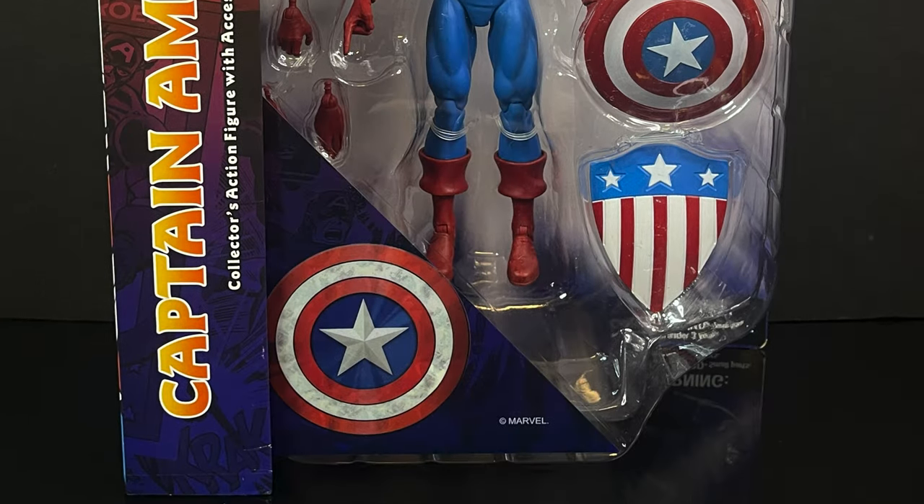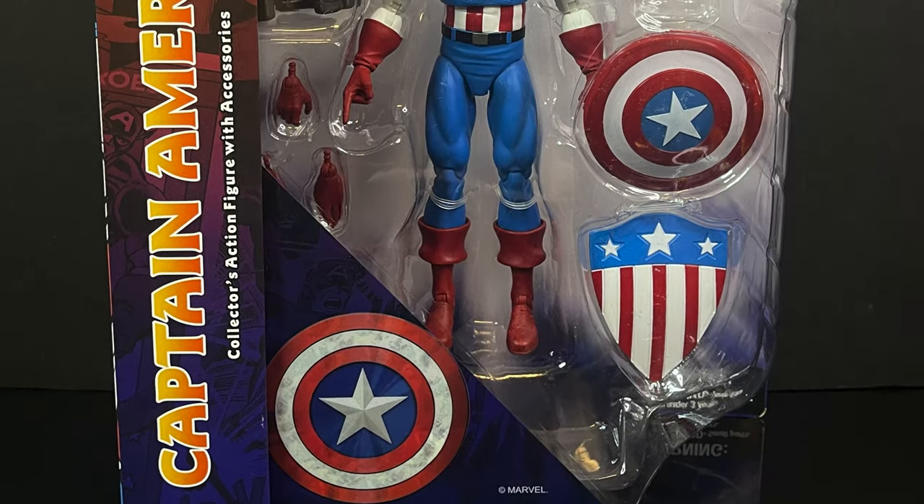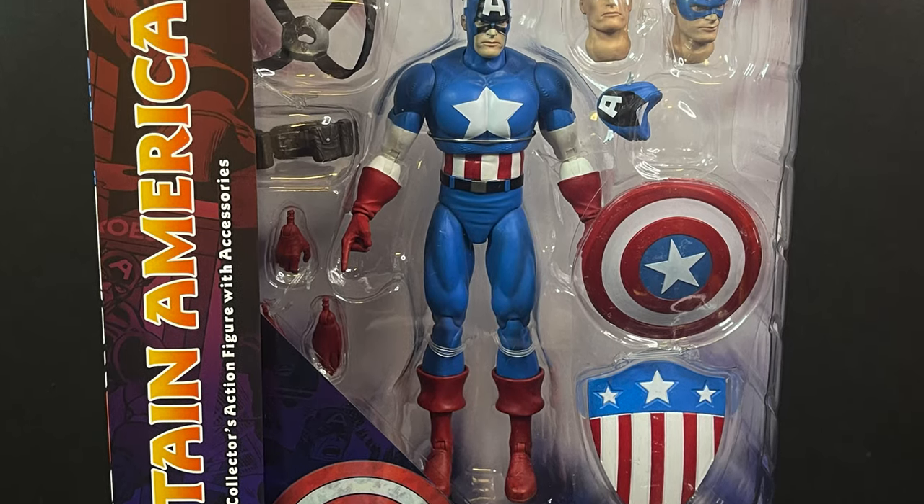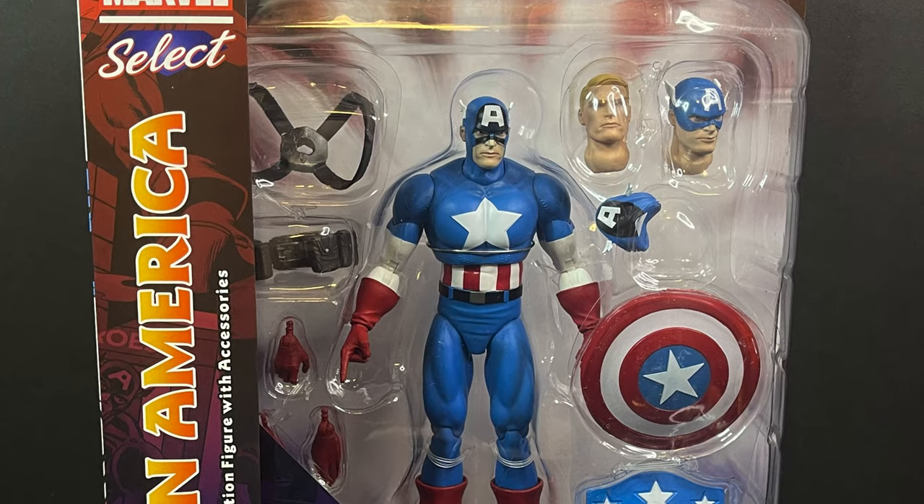Hello, welcome back everyone. Toysha's here, and my Make Mine Marvel week continues with a look at the brand new Diamond Select Marvel Select Captain America.